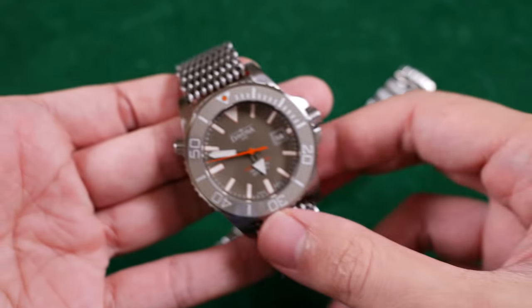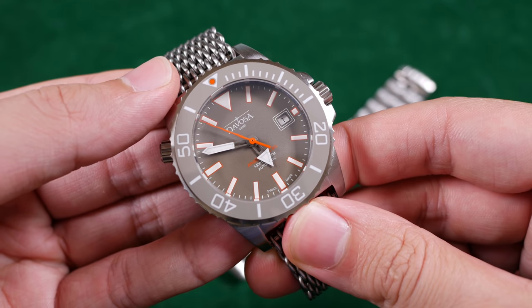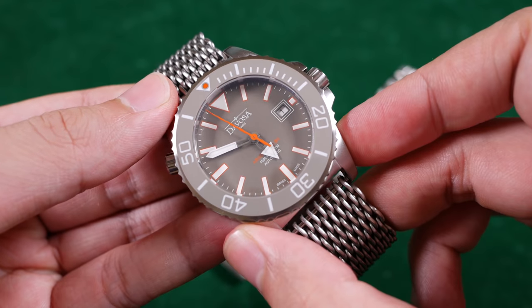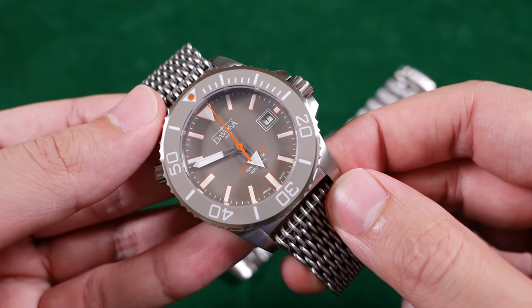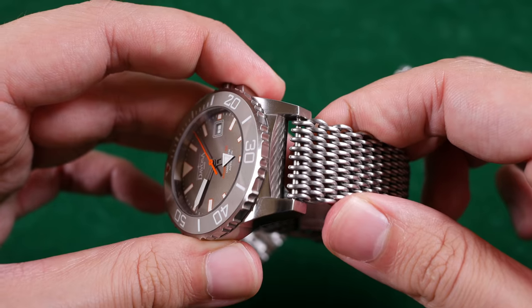However, how well does it perform day to day? If you're new to the channel, I like to start my reviews with the bad and then move on to the good before giving my final verdict. I have the silver and gray variant of the Argonautic with orange accents — my favorite of the model range. It features a 42.5mm width with a 51mm lug-to-lug distance, 13.5mm thickness, and 22mm lug widths. Beyond that sapphire crystal is SuperLuminova BGW9 — perhaps that's where the BG comes from. Inside the case beats a Selita SW200.